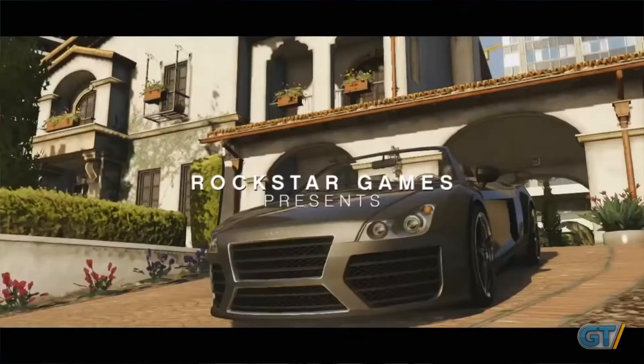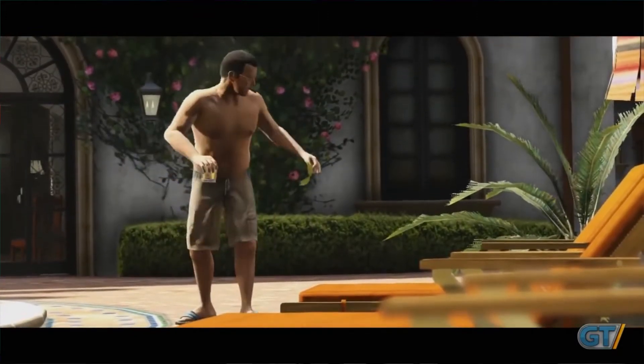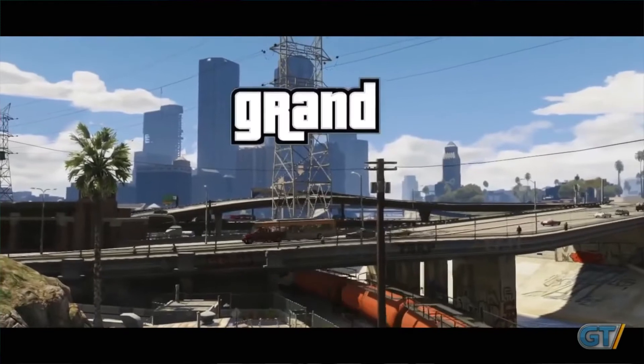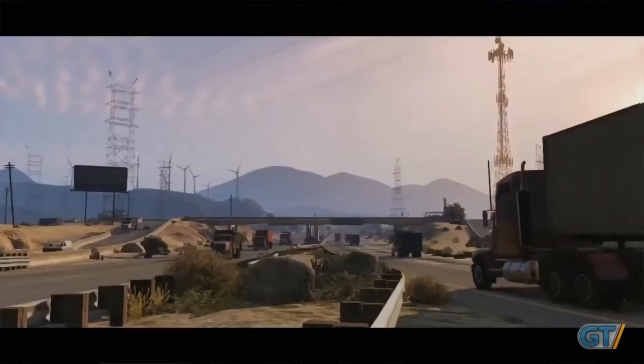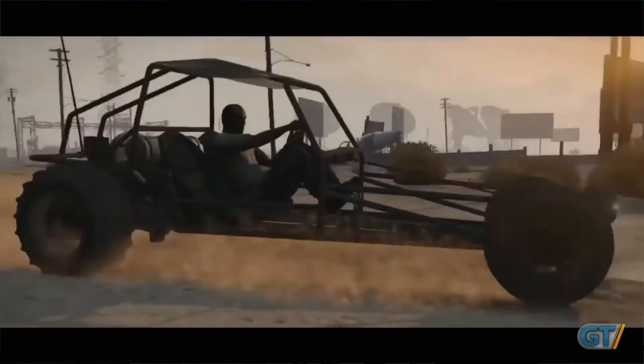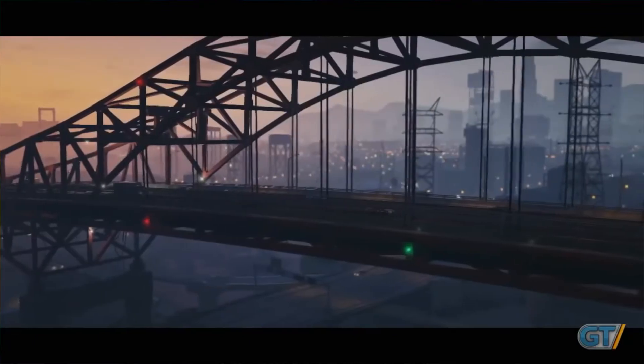If you guys remember, just yesterday I was talking about LA Noire. With LA Noire's announcement comes a whole lot of amazing rumors, and there's one big rumor in particular: Grand Theft Auto 5. It is being heavily rumored to be coming to the Nintendo Switch. Let's break it down. Can it run on a PS3? Yes. Can it run on an Xbox 360? Yes. Can games that run on those consoles run on the Switch? Yes. Are mature games coming to the Switch? Yes. Is Rockstar bringing games to the Switch? Yes. So now we've checked off all the different boxes.